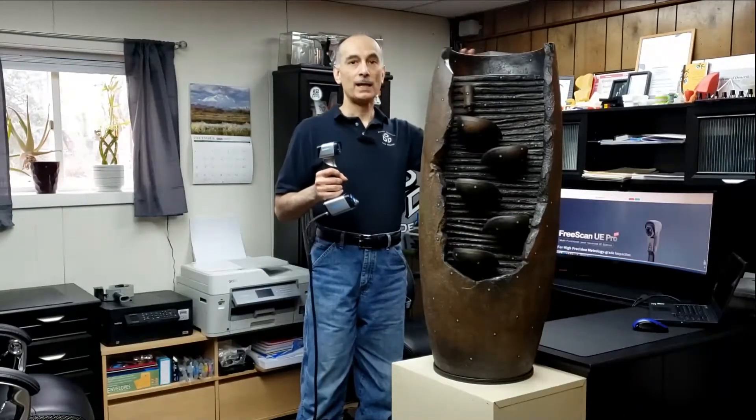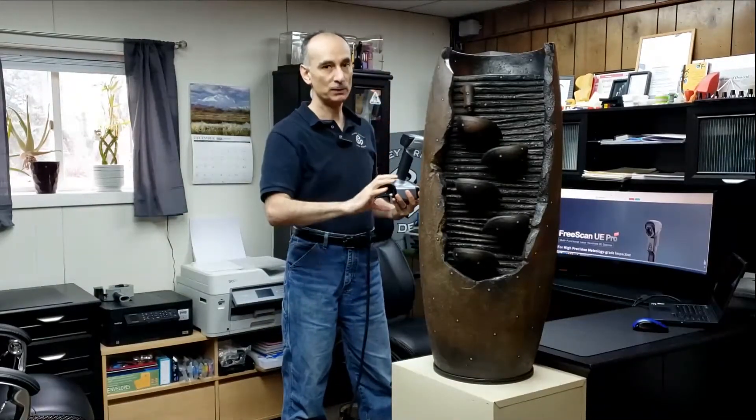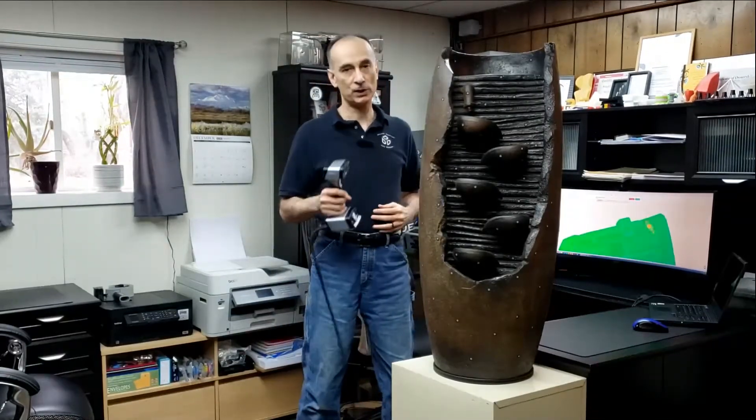Hi, I'm Russ with Delaney Drafting & Design, and in this video I'm going to show you how to 3D scan a large object with the INSCAN HX 3D Scanner. The purpose of this video is to show you how to scan it in multiple sections and then align them together in one mesh. An object like this you could probably scan with the INSCAN in one shot, but this demonstration is just going to show you how to apply this to larger objects.